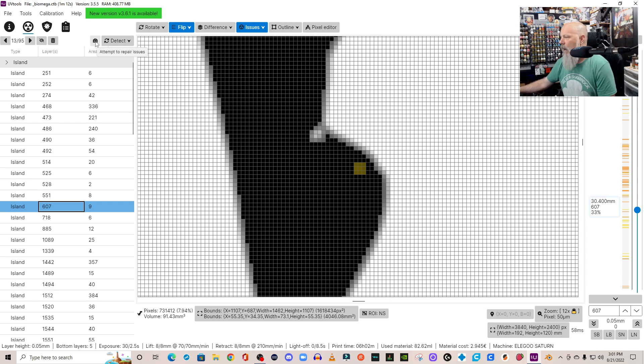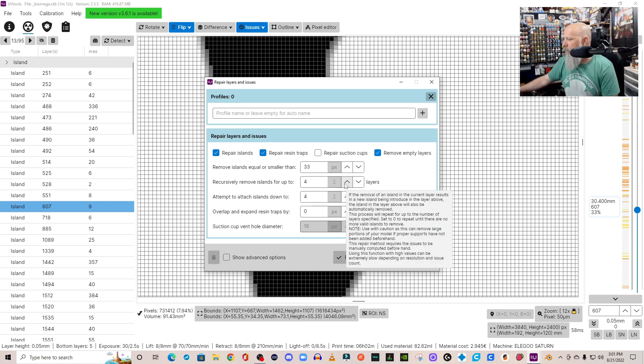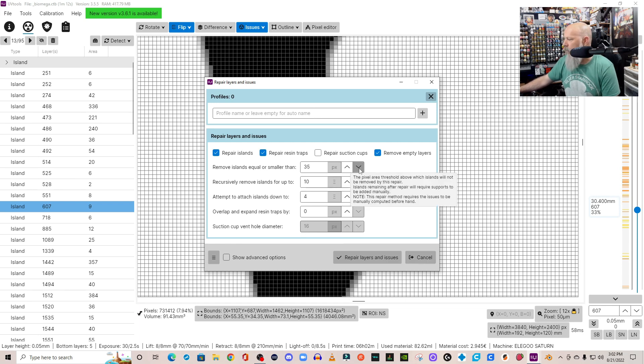Instead of fixing each island manually, the first step is to have UV Tools do it for you. Click the little medkit-looking icon — 'Attempt to repair these issues' — and it brings up a repair screen. You can set it from 5 pixels up to 300 pixels; any islands at or below that size will be removed automatically. It will also recursively remove islands for up to four layers. I usually set 'attempt to attach islands' at about 4, and 'recursively remove islands' around 10. Anything over 12 pixels I want to look at manually.